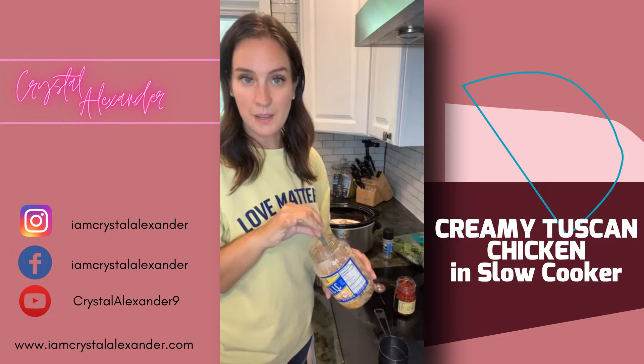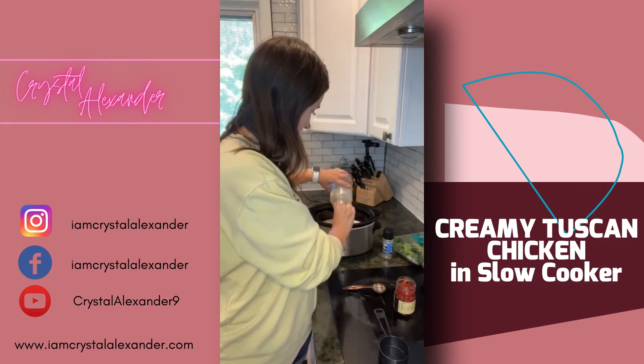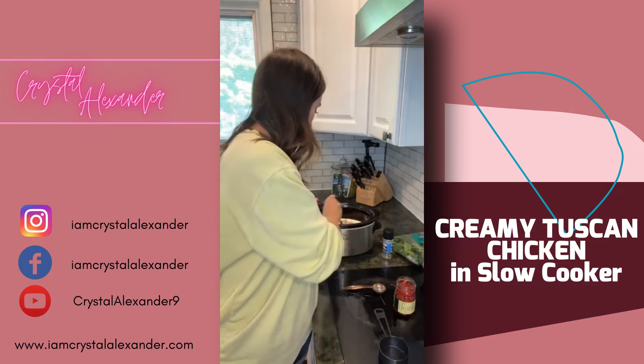I already have this recipe pinned above for you guys, written out — you can even print it out. It's also in my group, so if you're not in my group, drop the word 'group' and I'll get you added.